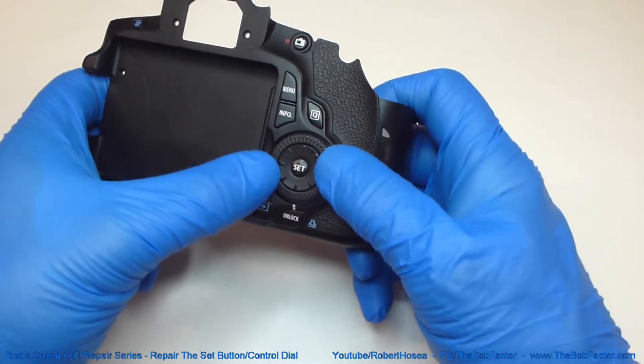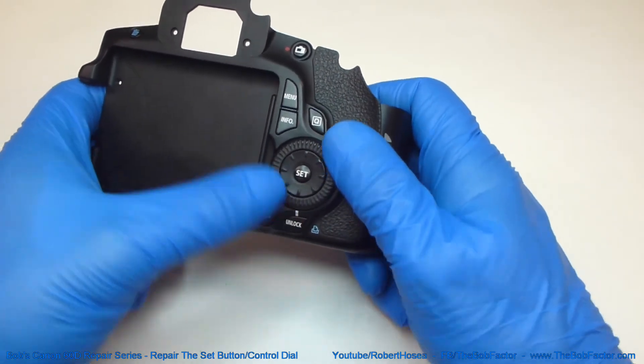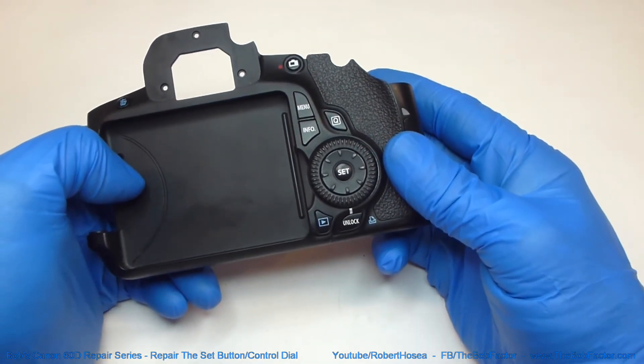Be sure to test the dial and make sure that it turns easily. And that's all there is to it.